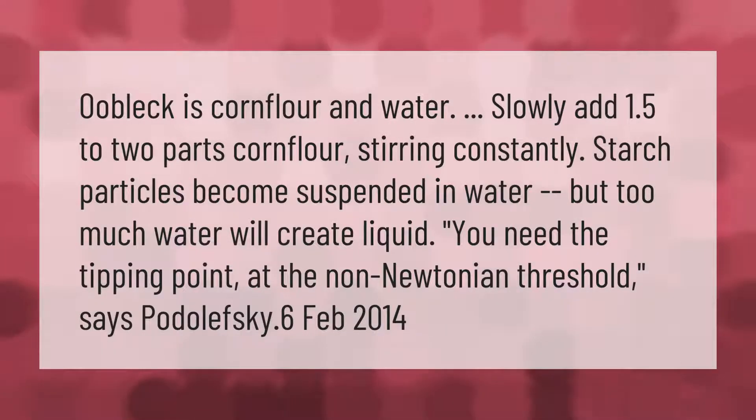Oobleck is cornflour and water. Slowly add 1.5 to 2 parts cornflour, stirring constantly — starch particles become suspended in water. But too much water will create liquid; you need the tipping point at the non-Newtonian threshold.